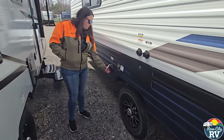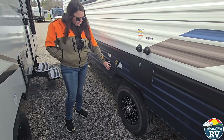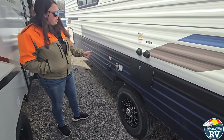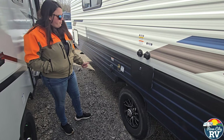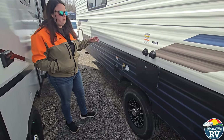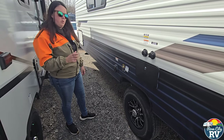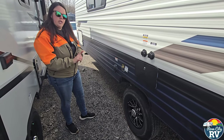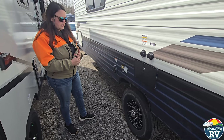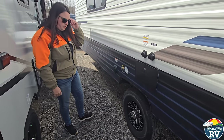This is where your 30-amp hookup is — just a cable hatch that hides it and keeps it out of the weather. This unit comes with a 25-foot 30-amp power cord stored in there. If you buy from us at Rose City RV, we will give you the additional 110 adapter to charge your batteries at home — we do not charge you for that like a lot of dealers do.